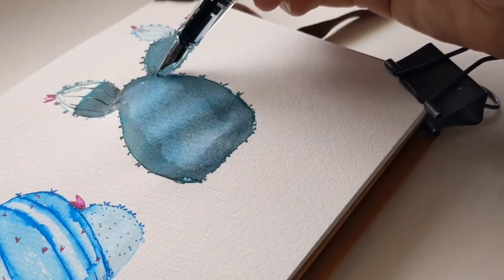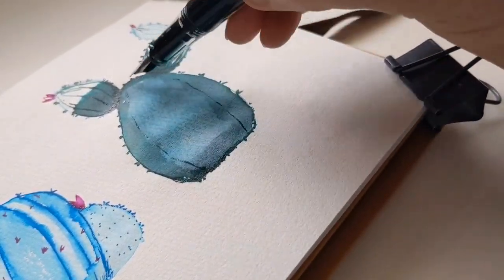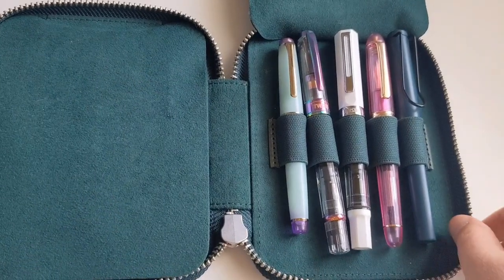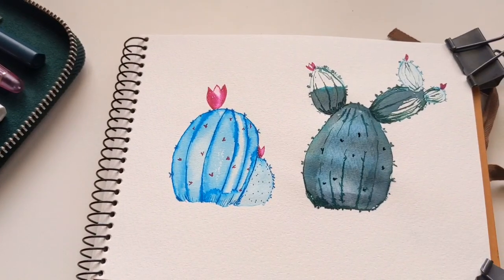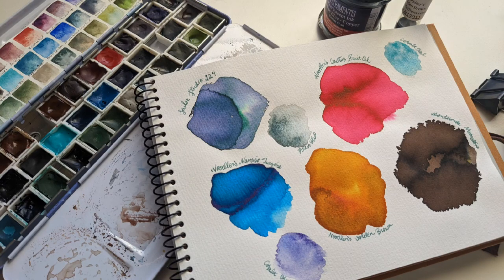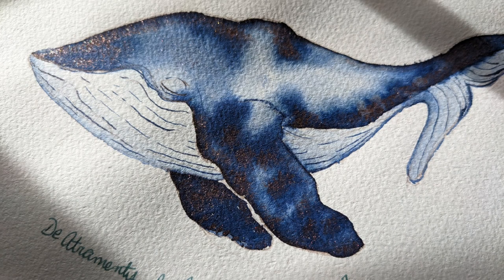You can do layer after layer as long as you let them dry in between, unless you're going for a blended effect. It's really versatile, and this is why I love fountain pens for art — I could have taken three pens in different colors and a water brush and made all this art on the go. I hope you enjoyed this video. Please leave a comment and a like, check if you're subscribed, and until next time, remember: create something cute!